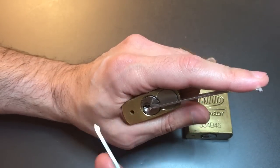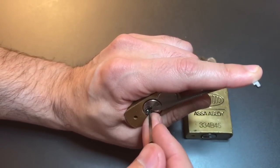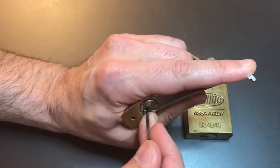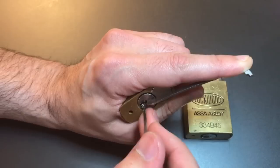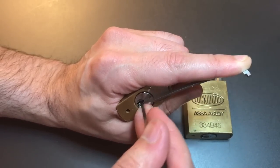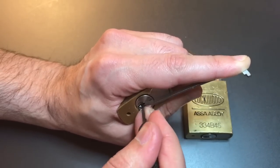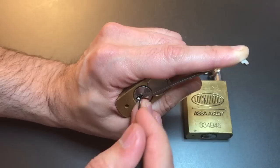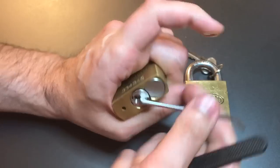Then we'll use this 25 thousandths standard hook. Okay, little click out of one, nothing on two, got a little click out of three, click out of four, click out of five — back to one. Click out of one, click out of two, nothing on three, four, click out of five. Nothing on one, two, three — and four opens the lock up.